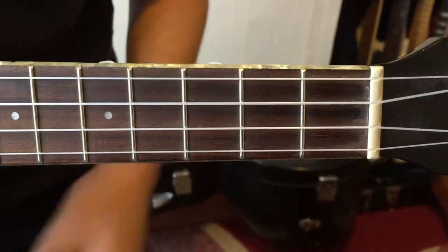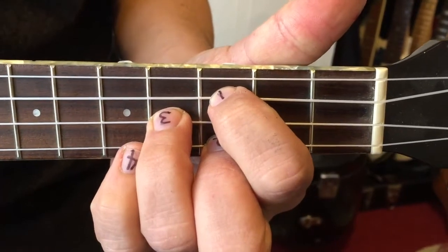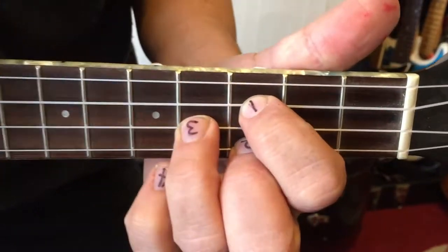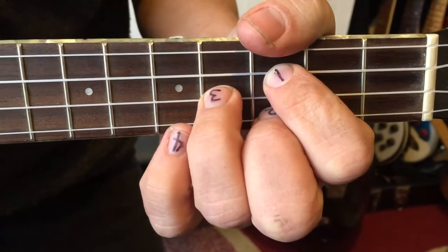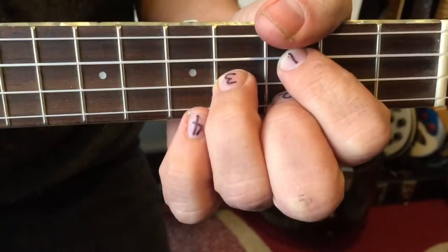Now A-flat. It's a bit like a G, but just played a bit further up the neck. I don't want this string to sound, so to stop that sounding I just rest my thumb on it — but I don't press it to the fretboard, I just mute it by touching it. Here's A-flat.